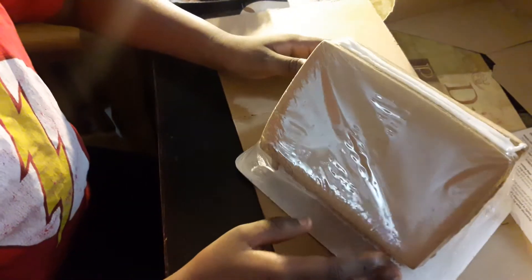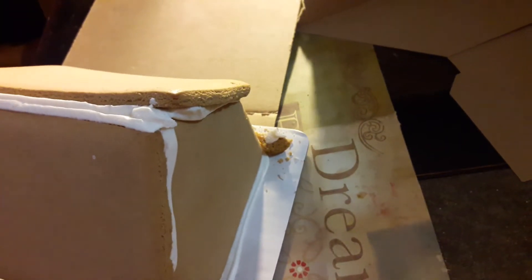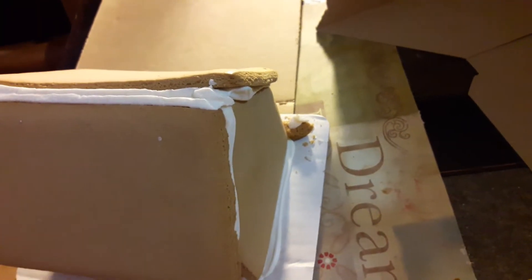You guys, we got it out of the box. As you can see, one side of it is chipped, and I don't know if that happened because he was trying to rush to get it out or if it was already like that in the box, but it's okay.